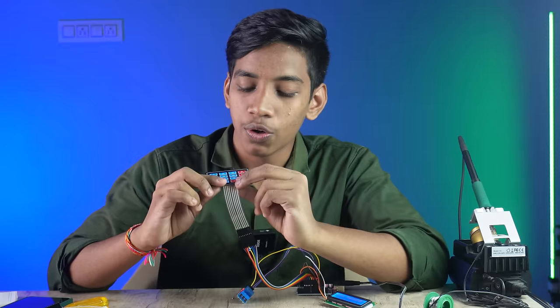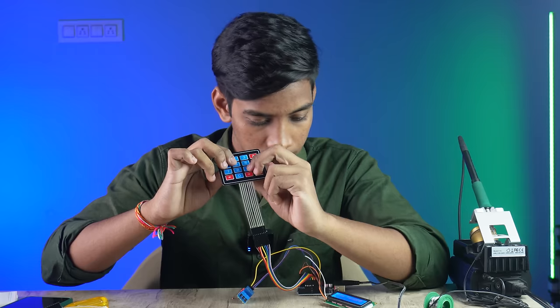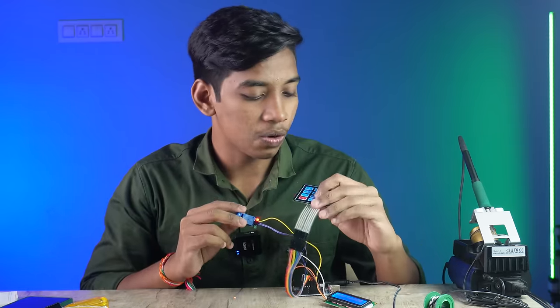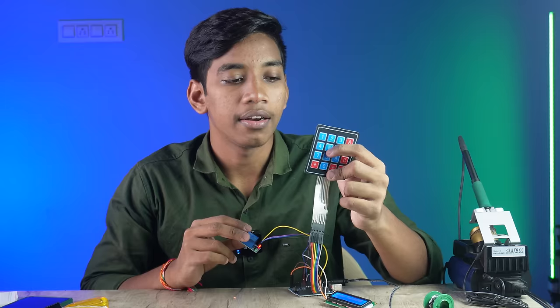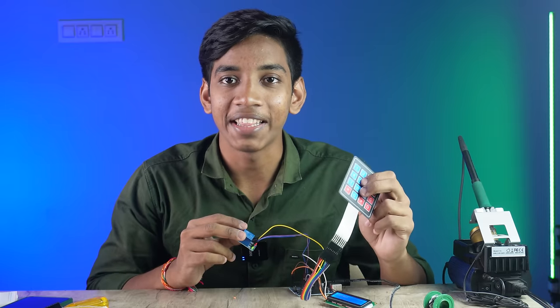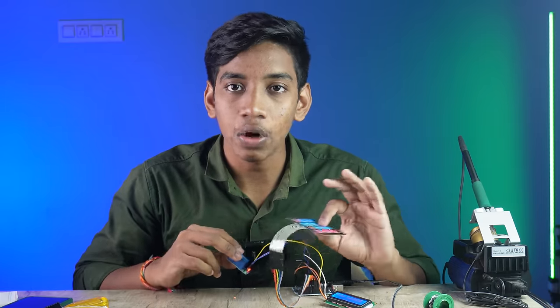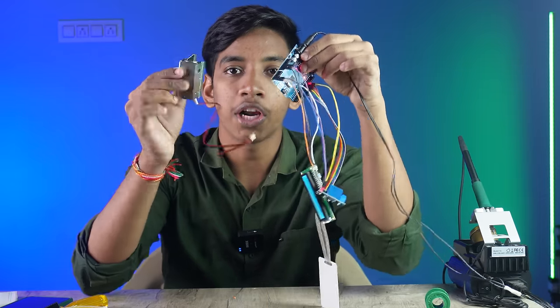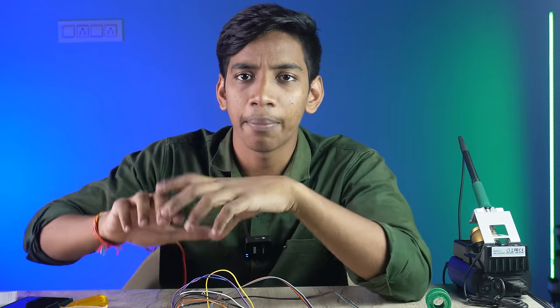Now you can enter the password here. Double-line, double five — yeah, the relay is activated. You can press a little bit. Double nine, double five — yeah, the relay is activated. And in 5 seconds, it will automatically close. The relay module and solenoid lock are also fixed in our style and base.